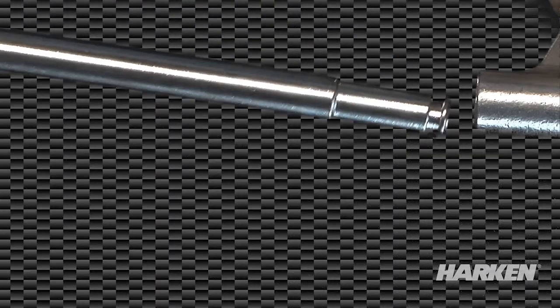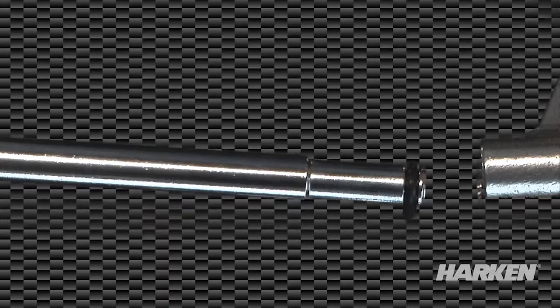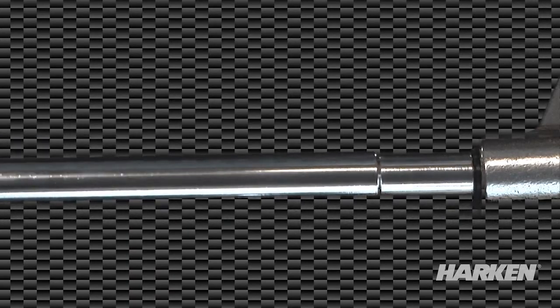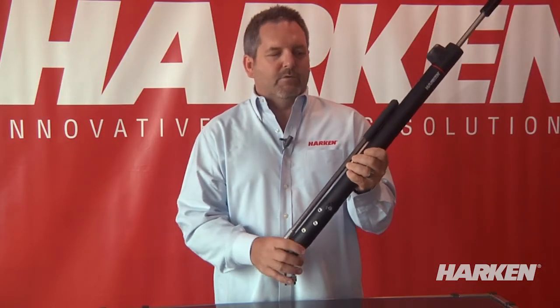The pump handle can be put into the rocker arm in three methods. First, it slides straight in and comes out easily — that's for people who don't want the handle to live in the backstay. Second, there's a ring on the bottom of the handle for those who want to put it in and leave it for the day, then take it out overnight or when they leave the boat. The third method is to put the handle in with a roll pin through the bottom of the rocker arm, which keeps it in permanently — to remove it you need a drift punch.